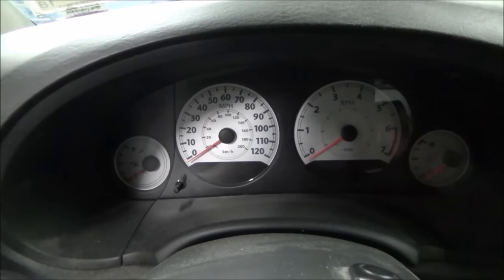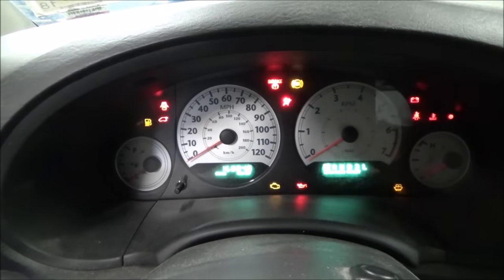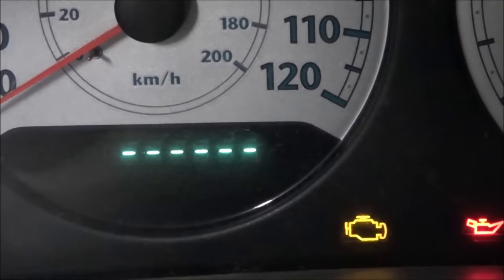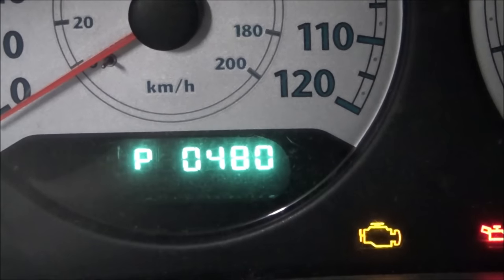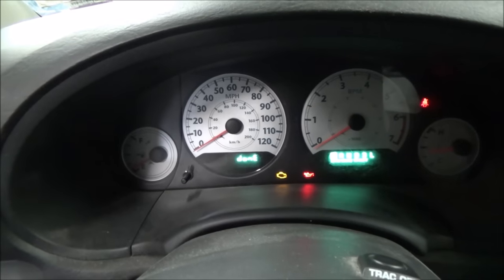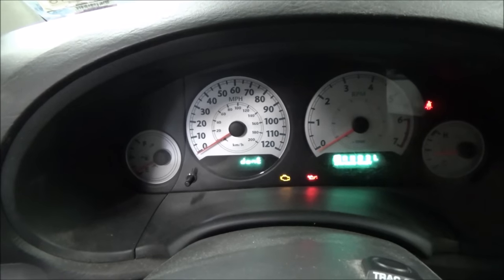Instead of busting out a scan tool, we're just going to flash our codes. We've got a P0404 — your classic EGR code — and then a P0480, which is your classic cooling fan code.